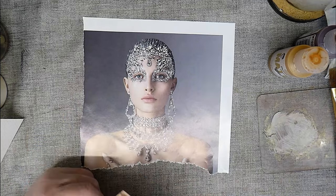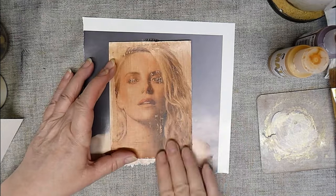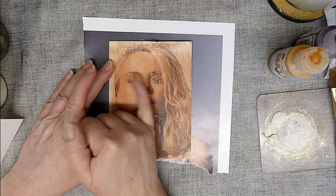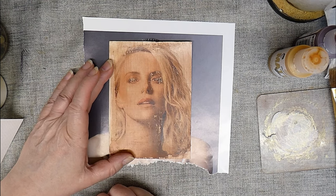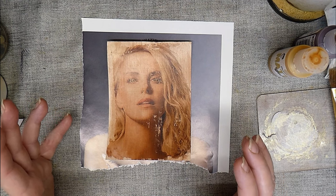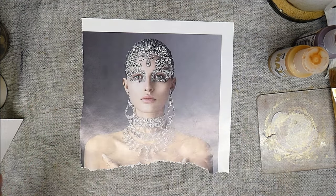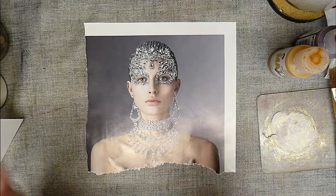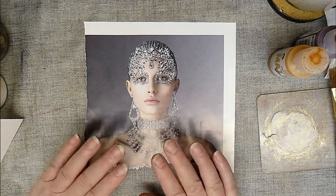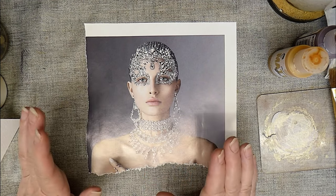Actually, this one — I like the distressed look. Her eyes are quite distressed, and I'm going to do something there and make it a feature. So you can work around these things. We'll have a go and we'll see how this one turns out, good or bad — I'll be honest and show you what happened.